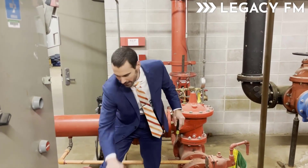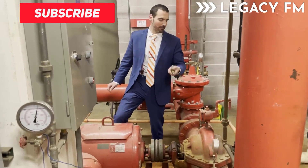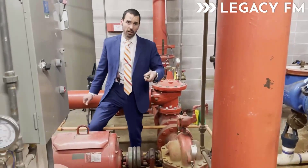Hey everyone, I'm going to try and talk really loud — we're down in the basement of our central plant. This right here is our fire pump. As always, I'm here with Drew. Say hey! Hey!